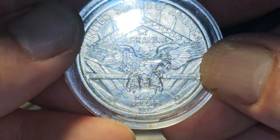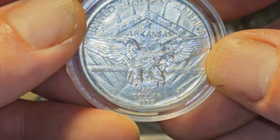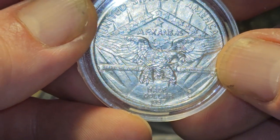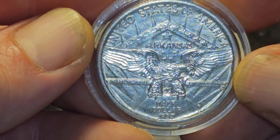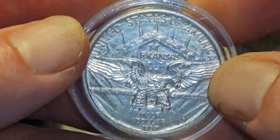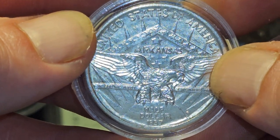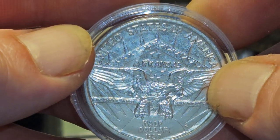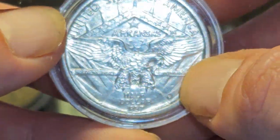I can't stop looking at this thing — look at that bird. That may be one of the nicest eagles I've ever seen. Wow. It's the tail and the wings — that's like the first time I've ever seen... wait, do I see a head? Hmm, let me see here. Reverse, obverse — wings spread against... I think that's the eagle's face.